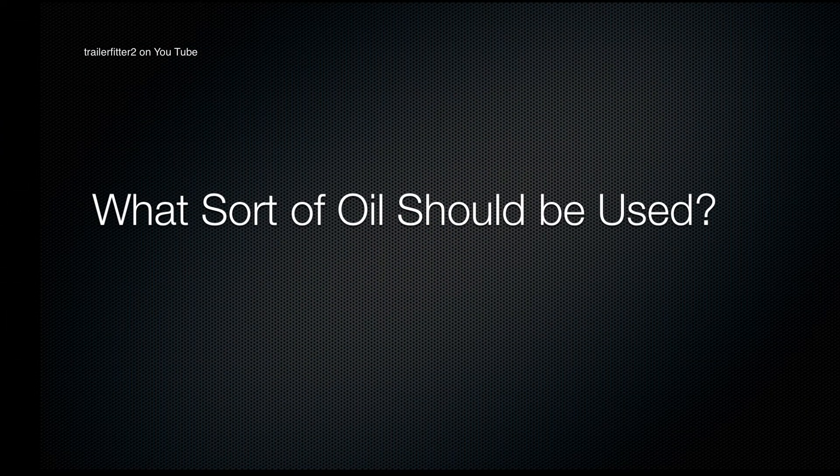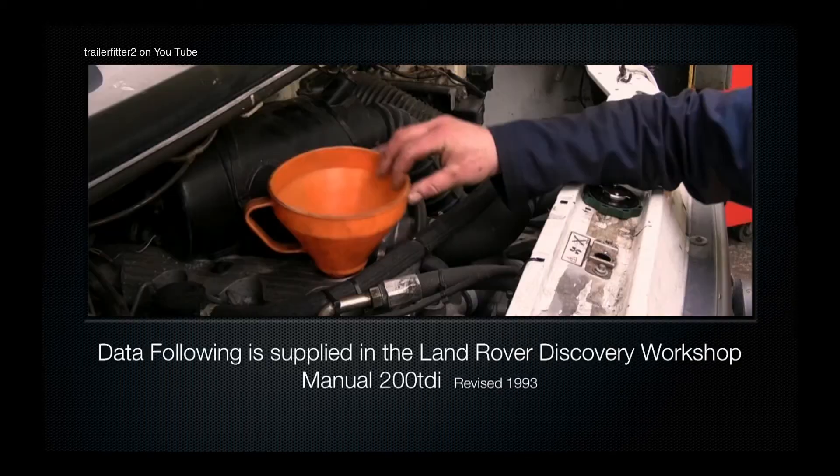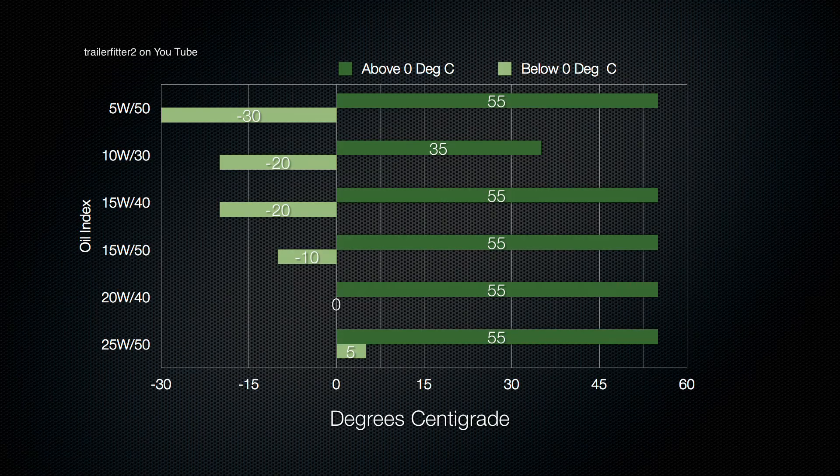What sort of oil should be used? Well, that's a very good question — there are quite a few factors involved. I'm going to go over one of these for a bit of education. This is the Oil Viscosity Index, which very much depends on where you live in the world. The data I'm showing here is supplied by the Land Rover Discovery Workshop Manual. It's important to look at your data manual to understand what oils you can use.